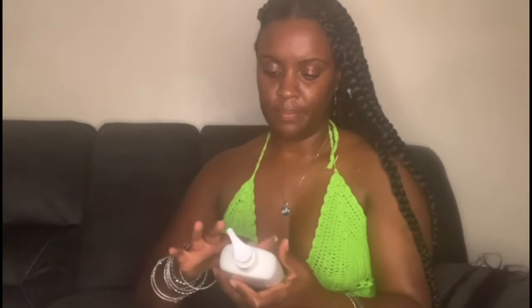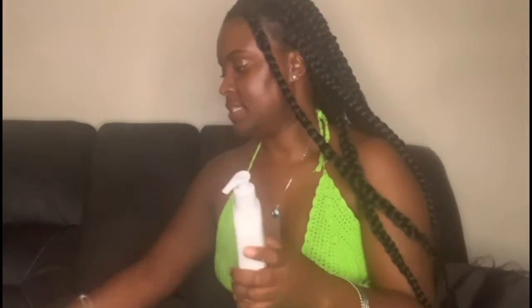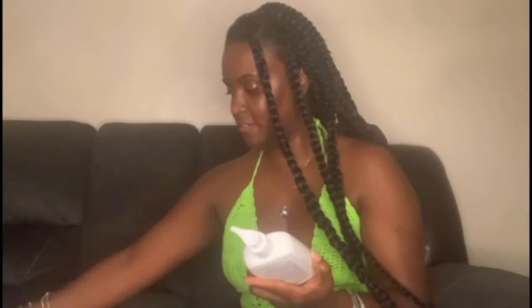For my face, I use a Walmart generic version of CeraVe moisturizer. I was trying to compare the difference between CeraVe and the generic — the generic is a lot cheaper but does the same thing. If I had to choose, I prefer the Walmart generic because it rinses a lot cleaner. The Cetaphil seems to leave a small film over your skin after you use it.